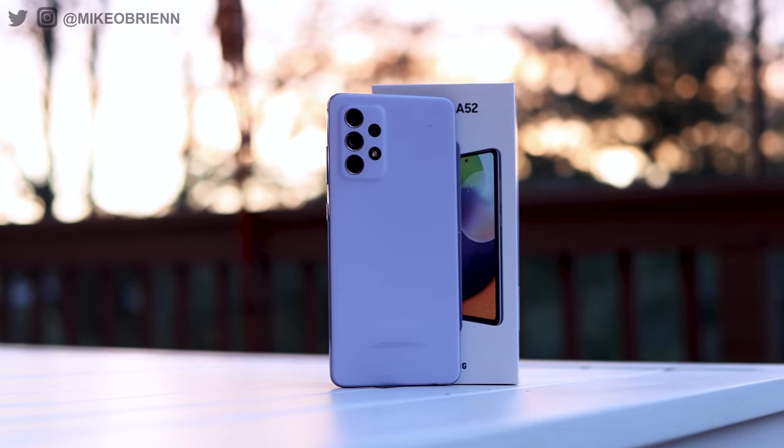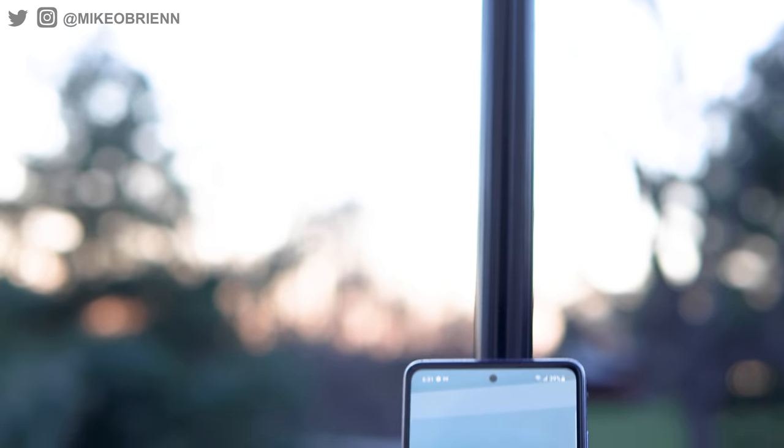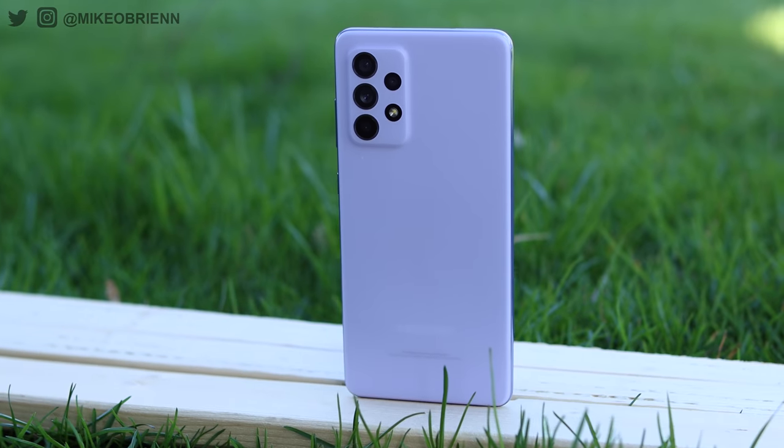If you're looking at this phone next to, for example, the S21, you'll see that on a lot of scales it delivers very similar specs. You're getting the IP67 water resistance rating, you're getting a high refresh rate — 90 hertz on here — a six and a half inch display, and a 4,500 milliamp hour battery, so it's going to be lasting a long time. On paper, it's a really impressive phone.